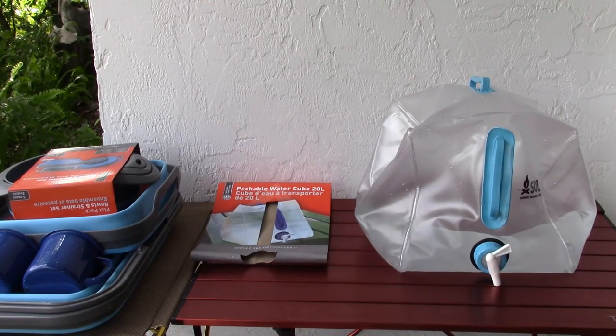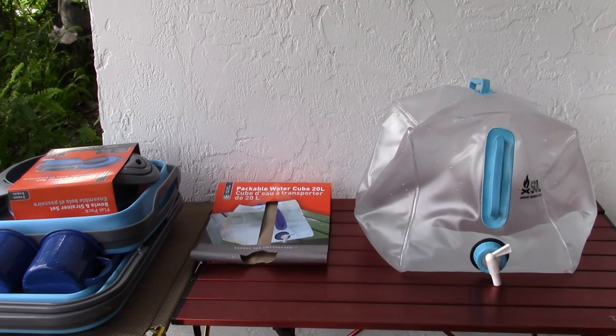Here's a first look at the SOL, Survive Outdoors Longer, packable water cube. The vinyl that the cube on the right is made out of feels quality and thick. It has that feel that things in the past that felt like that didn't get dry and brittle, didn't stretch and tear. Hopefully the way that it feels is the way that it's going to behave in the real world.